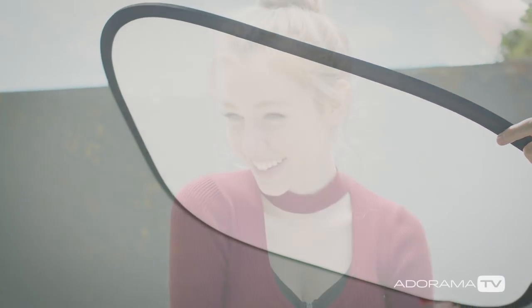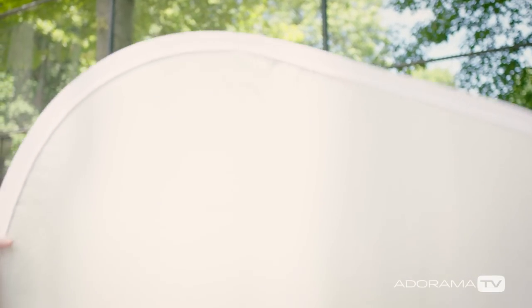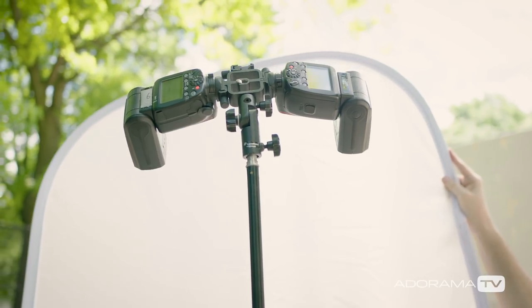The sixth option for this six-in-one is a second reflector made of a more translucent material that can be used as diffusion. You can either put it between the sun and your model to soften the light and take away some of that contrast, or you can even shoot your flash through it to turn the small light source into a much bigger light source.